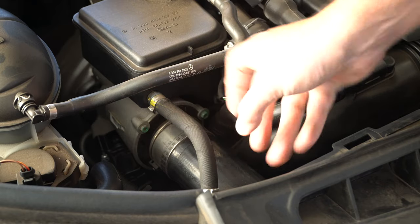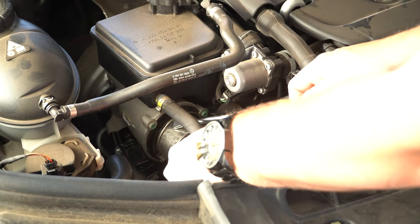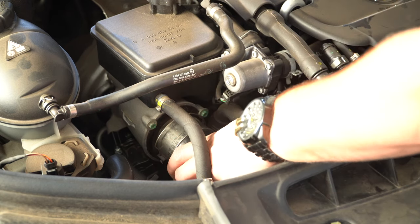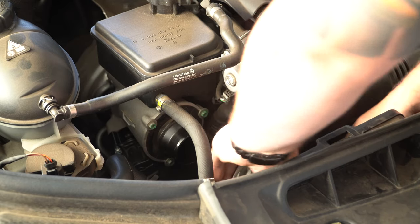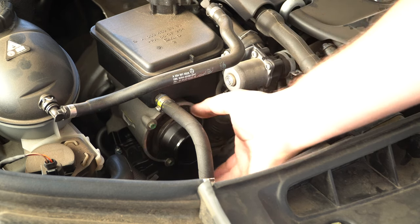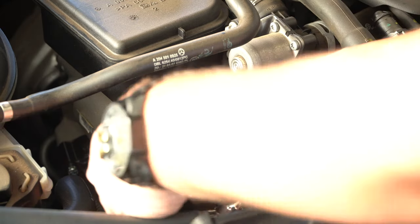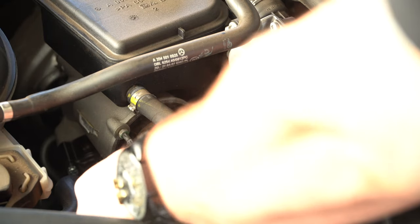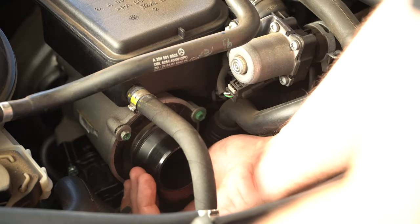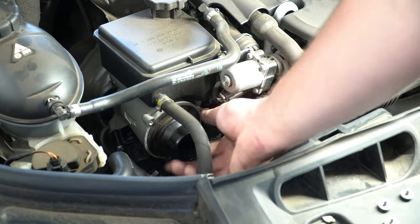So the Turbo Muffler is just in here. We need to take off this pipe, remove the three screws and we'll be able to pull it out. We just need to remove this clip and that will slide off the intake pipe. Now we've got the three Torx bits to remove — these are a T25 Torx bit. With the three bolts removed, we can now pull this out.